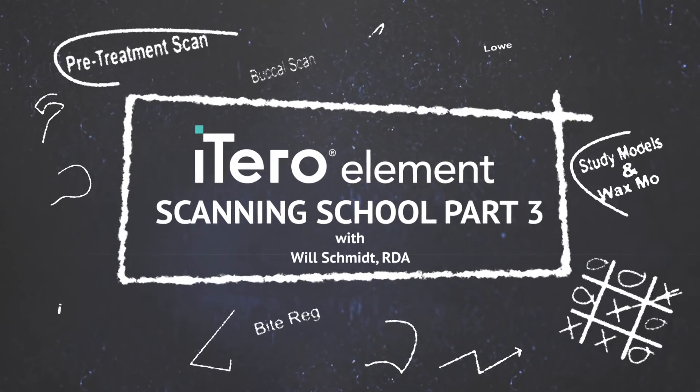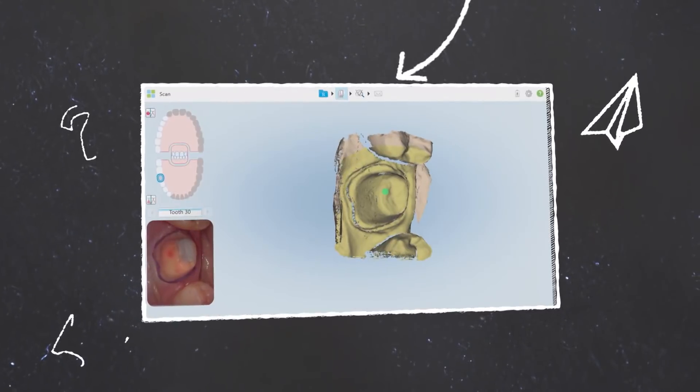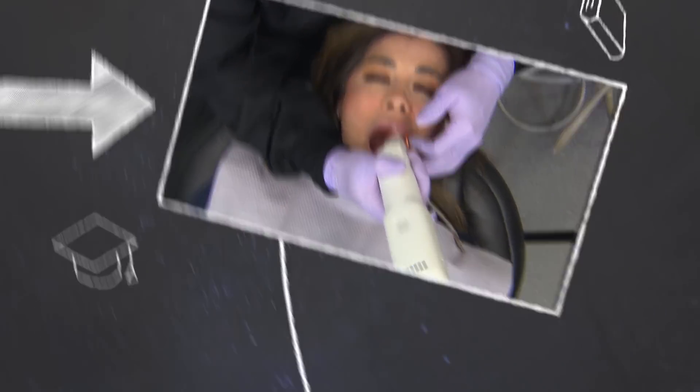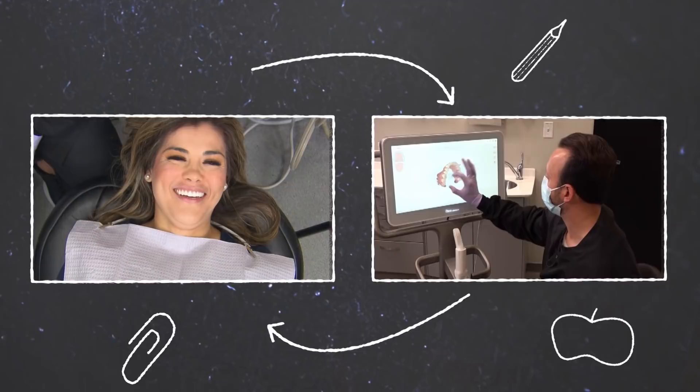Welcome back to iTero scanning school. I'm going to jump right into this single unit crown prep scan for this patient's tooth number 30. If this is your first time watching the iTero Element in action, take a moment and review my previous episodes where I discuss the basics of iTero function and setup to get us to this point.